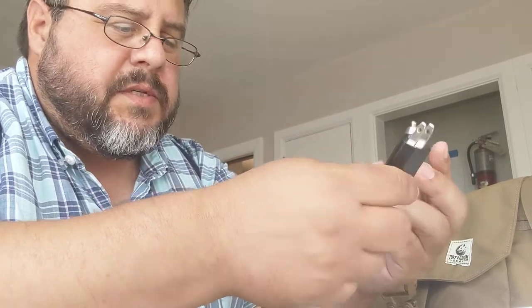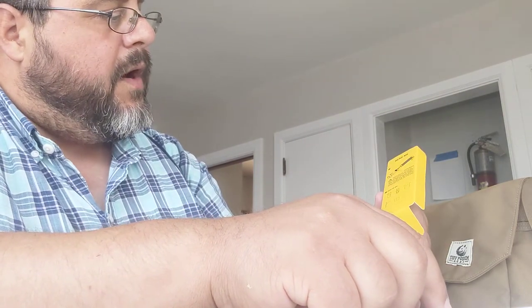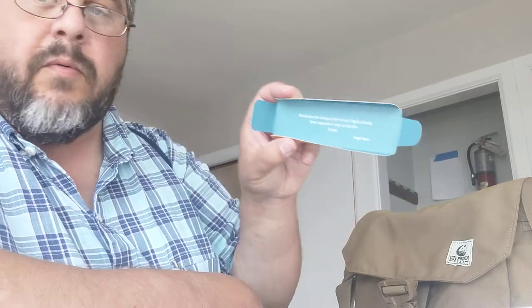Very nice packaging, very impressive product so far. And there's a really nice note from the Olight crew: 'Thank you for being a part of our Olight family. Your support is why we do this. Enjoy — Olight team.' I'm looking forward to having this flashlight with me.